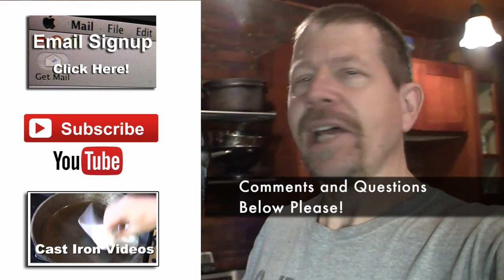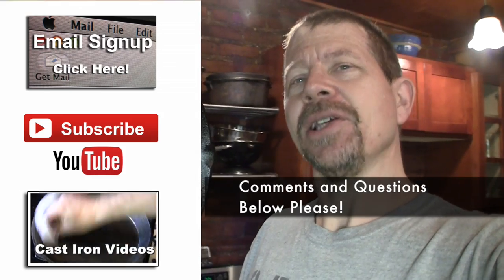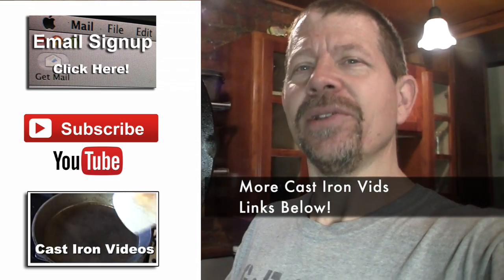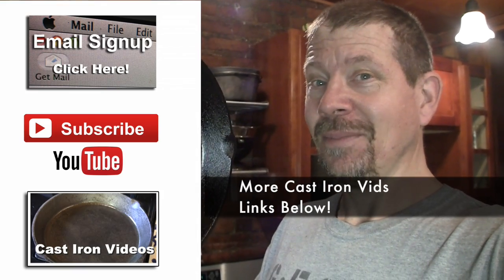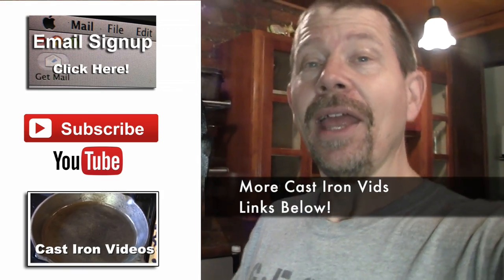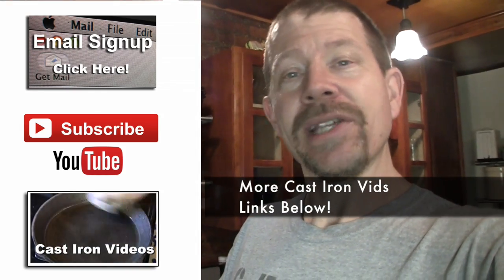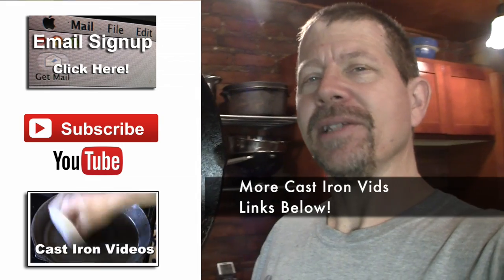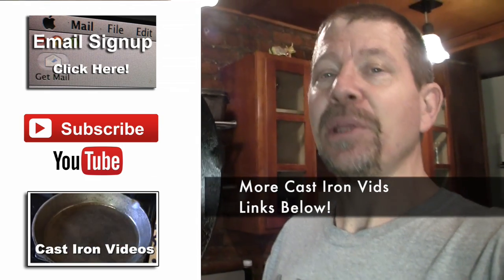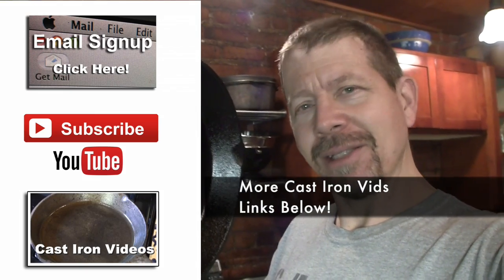We also have other cast iron care videos — one about how to repair really badly rusted cast iron, and our cast iron myths video. Can you use soap on cast iron? The links are right here if the links are working, or they're in the show notes below. As always, subscribe if you like — hit the subscribe button or sign up for our email newsletter. We put out emails every week about cool stuff we're doing. Comments below — let me know what you think about this seasoning, or what's your way of seasoning cast iron.